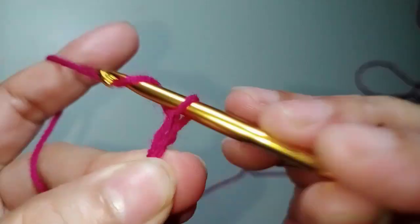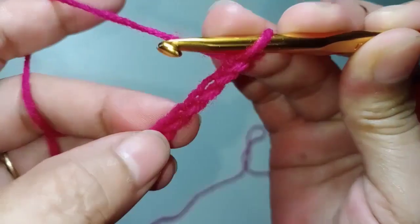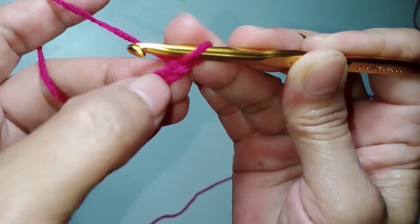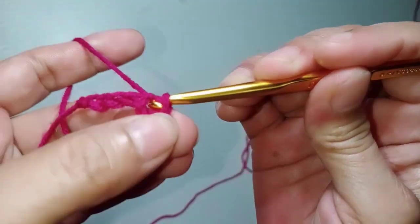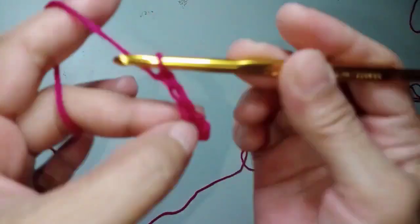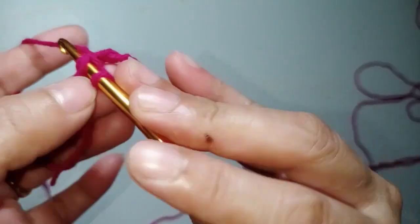Chain 8: 1, 2, 3, 4, 5, 6, 7, 8. Slip stitch on the 4th chain from the hook — 1, 2, 3, 4 — this is the 4th chain. Slip stitch, and then chain 4: 1, 2, 3, 4. Slip stitch in the first chain.